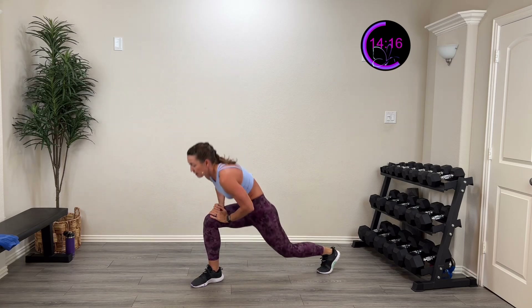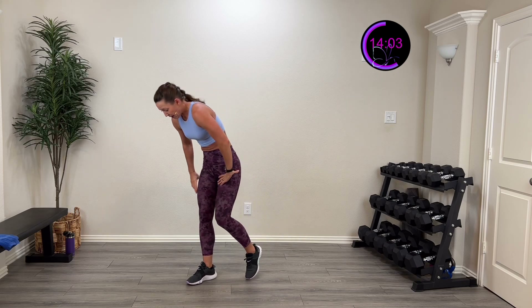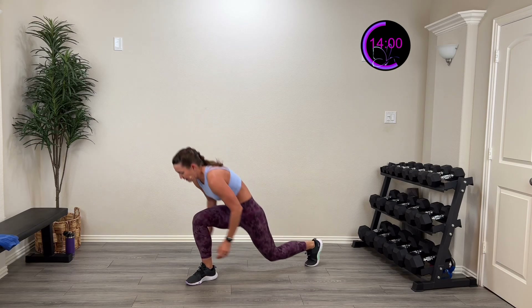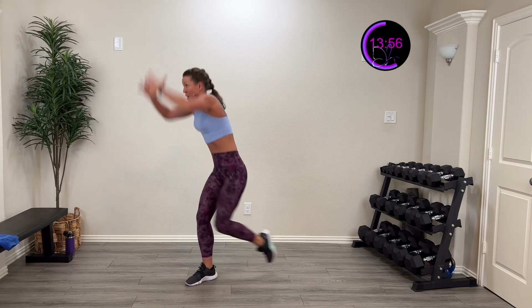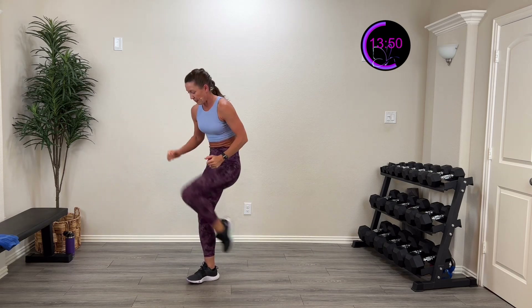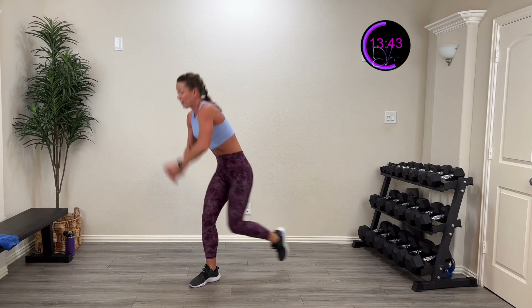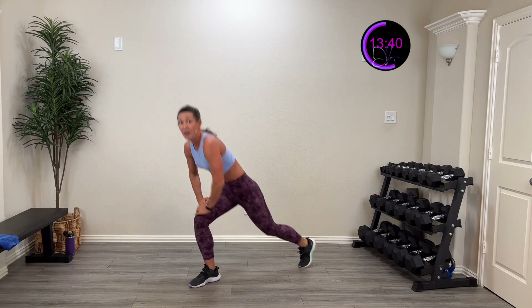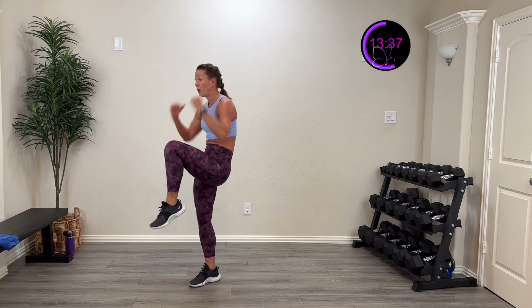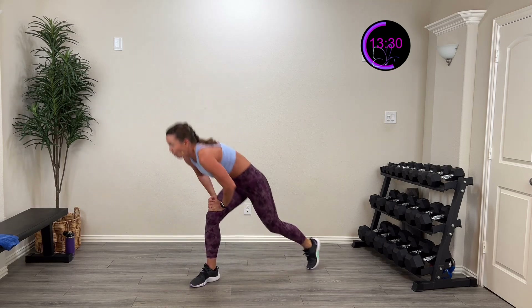Five, four, three, two, one — rest. One down, two more to go. Here we go — step back in three, two, one, step back, drive it up. Three, two, one — and rest. One more time. Here we go in three, two, one — last one of these. We're gonna go plank to stand next. Drive that knee up, pull it down, step back. Give me a nice good lunge into that nice good drive. Ten more seconds. Five, four, three, two, one — and rest.